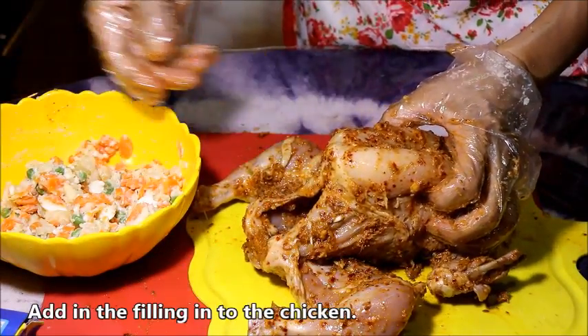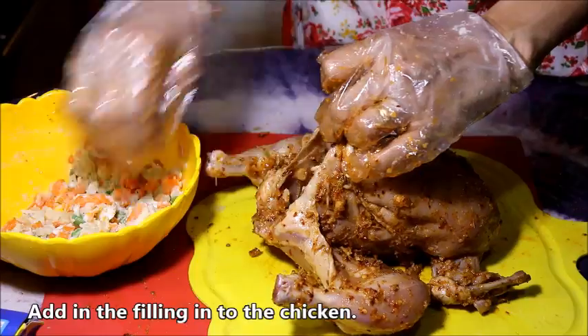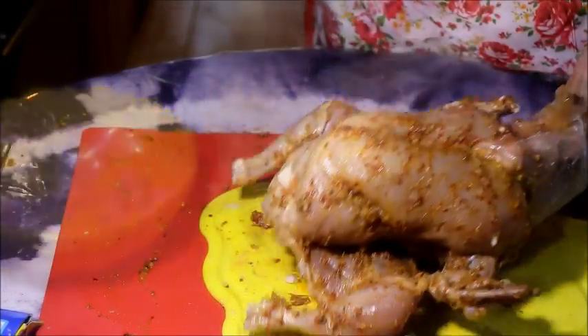I am going to add the fish in the pan and cook the fish in the pan.